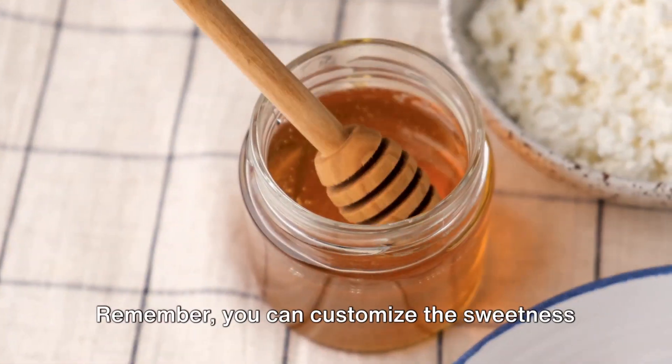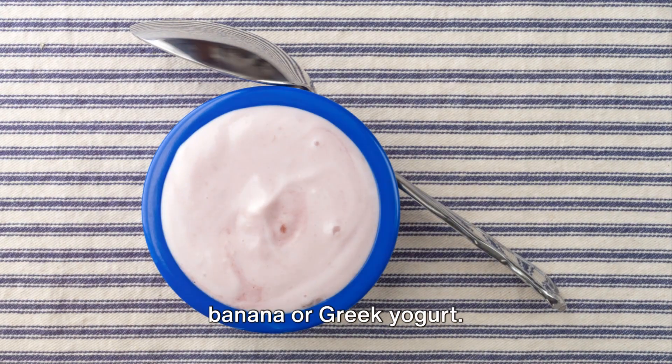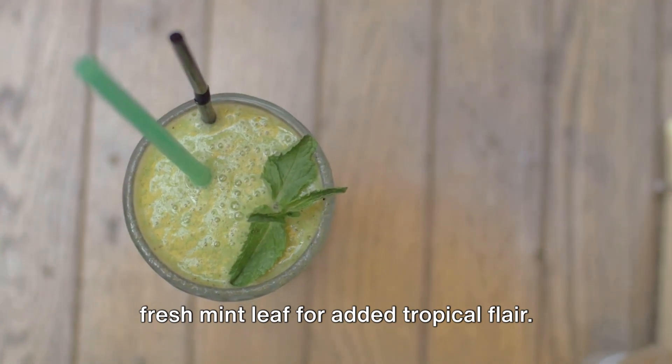Remember you can customise the sweetness with maple syrup, honey or your preferred sweetener. For a thicker texture add more frozen banana or Greek yogurt. You might also want to top your smoothie with a pinch of shredded coconut or a fresh mint leaf for added tropical flair.